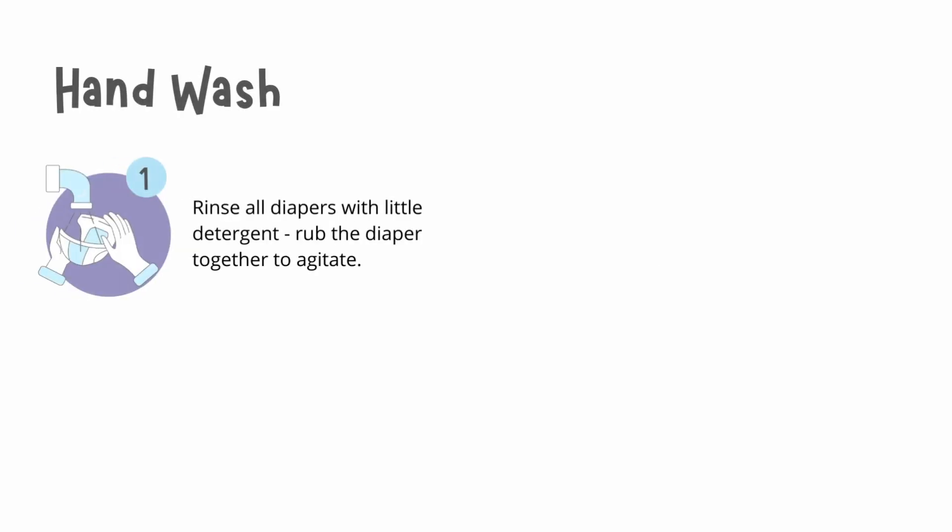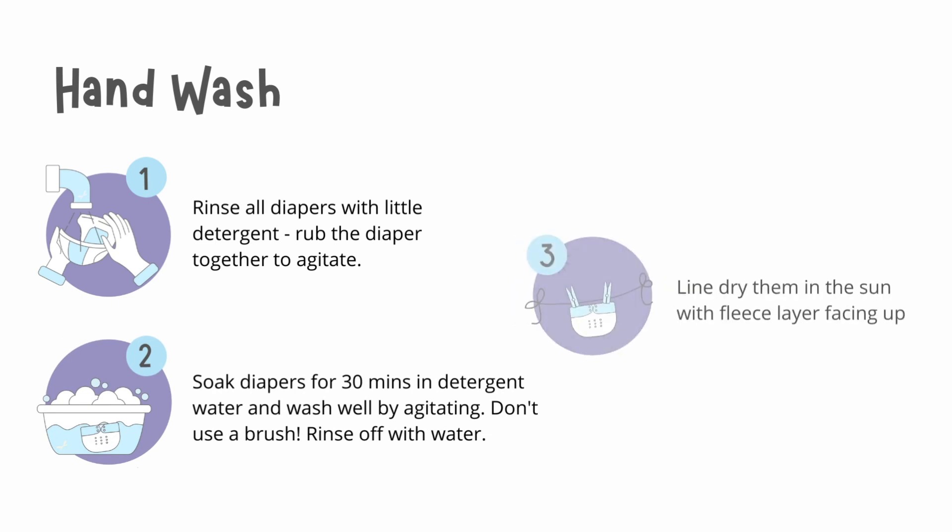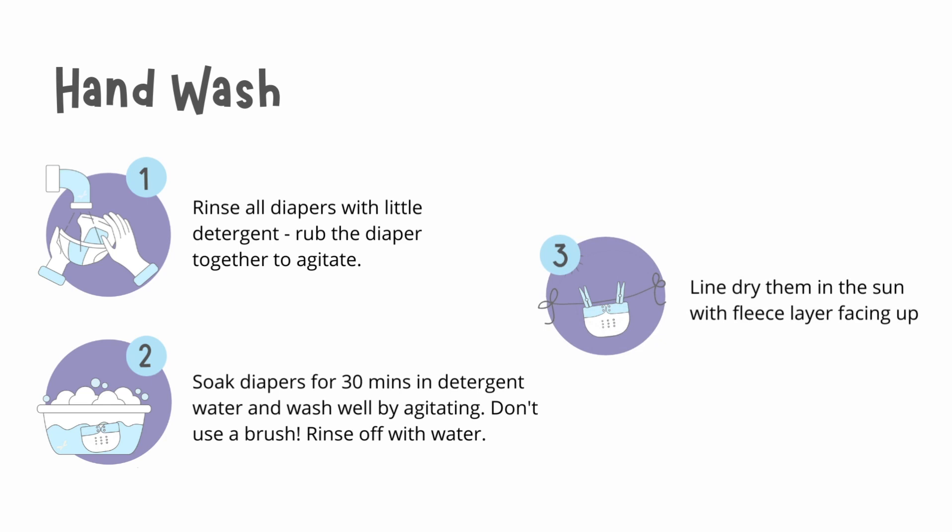If you are hand washing, first rinse all the diapers with a little detergent and rub them together to agitate. After this, soak your diapers for 30 minutes in detergent water and wash well by agitating. Don't use a brush, then rinse off with water until no detergent remains. Finally, line dry them under the sun with the fleece layer facing upwards.